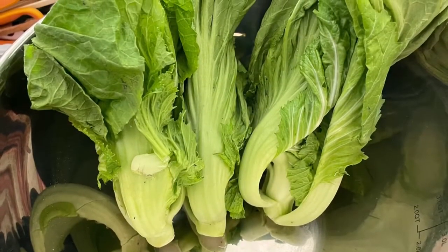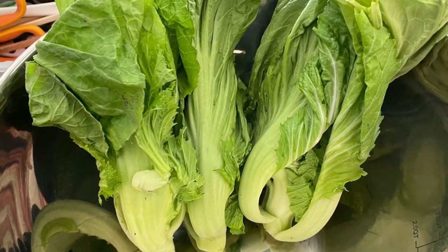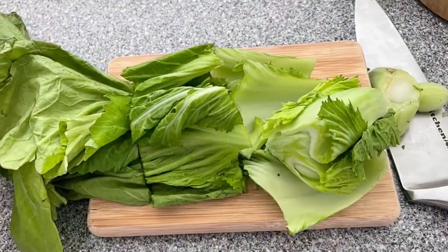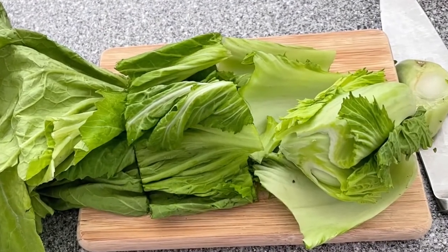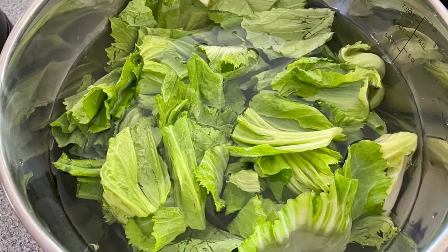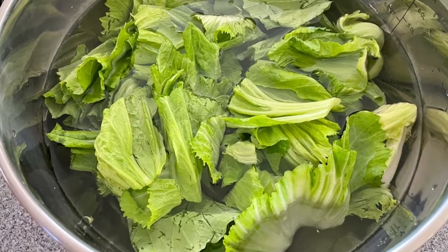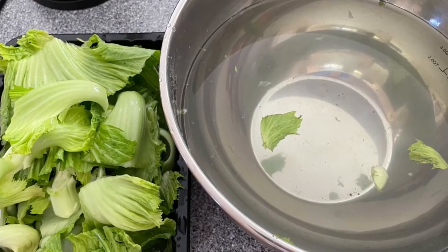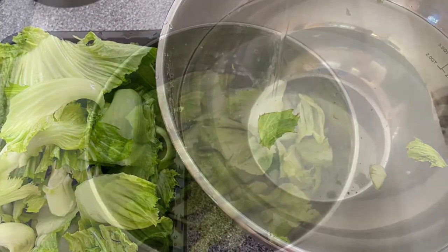There are sand and dirt hiding inside the vegetable, so we need to wash the vegetable well before cooking. Cut the vegetable into 3 to 4 inch sections to make it easier to eat. Put the vegetable into a washing bowl to rinse all the sand and dirt out, then remove it from the dirty water and rinse it again.